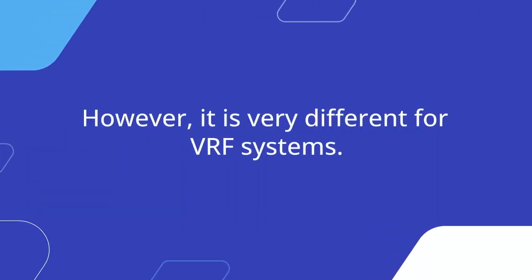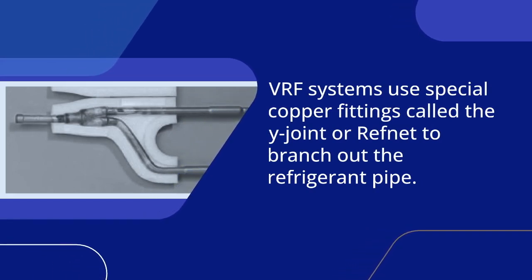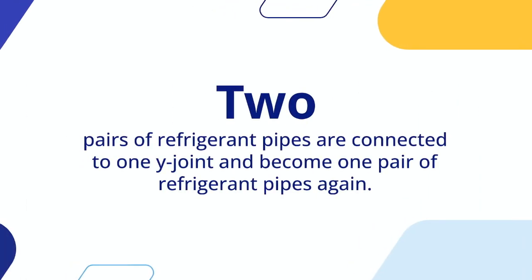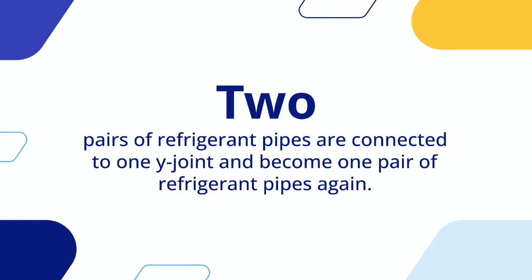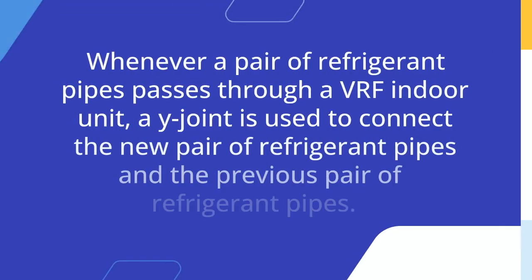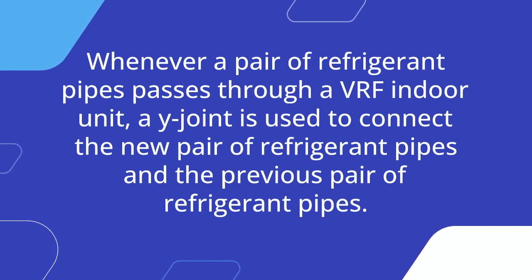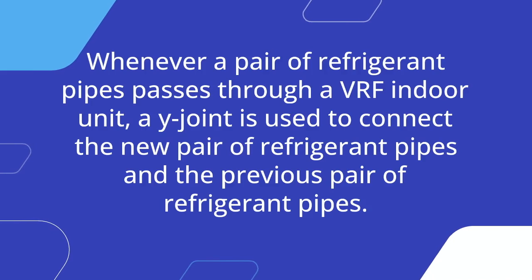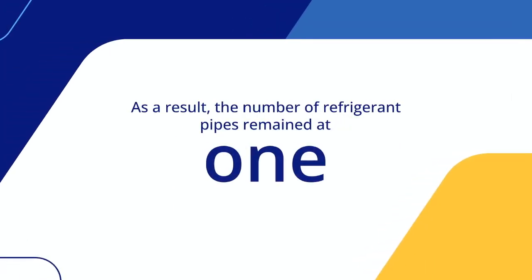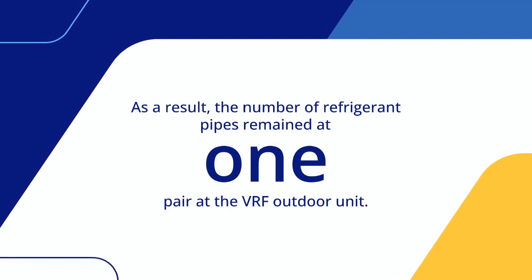It is very different for VRF systems. VRF systems use special copper fittings called the wide joint or refnet to branch out the refrigerant pipe. Two pairs of refrigerant pipes are connected to one wide joint and become one pair of refrigerant pipes again. Whenever a pair of refrigerant pipes passes through a VRF indoor unit, a wide joint is used to connect the new pair of refrigerant pipes and the previous pair of refrigerant pipes. As a result, the number of refrigerant pipes remains at one pair at the VRF outdoor unit.